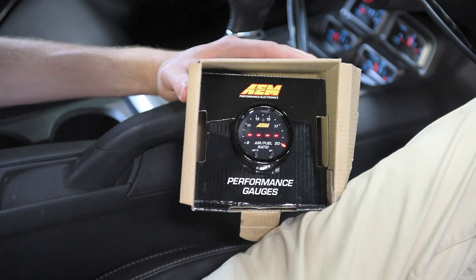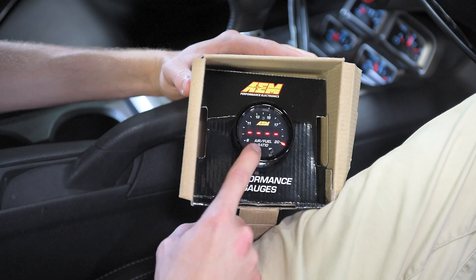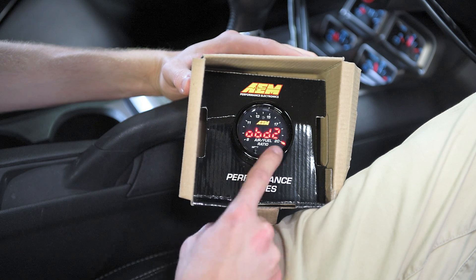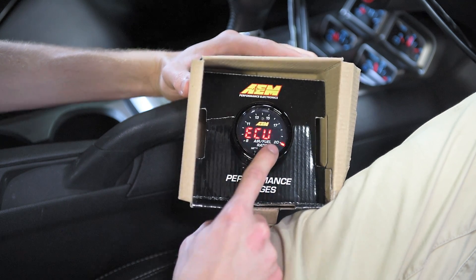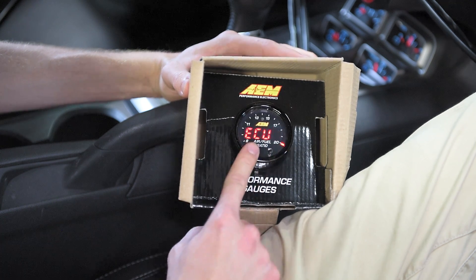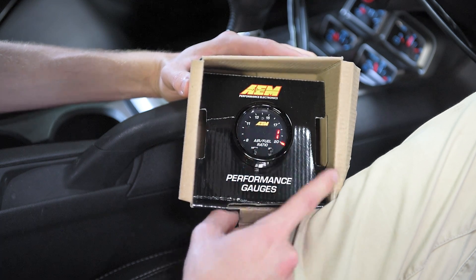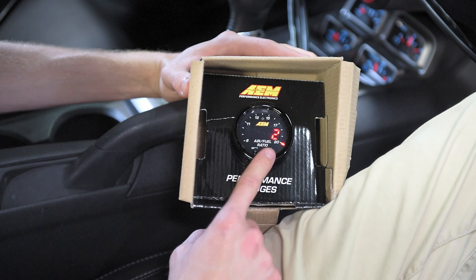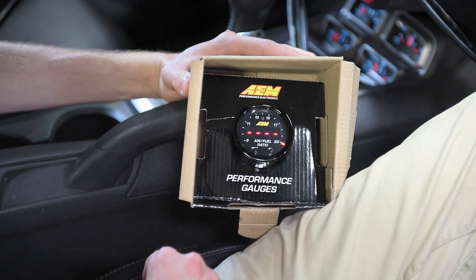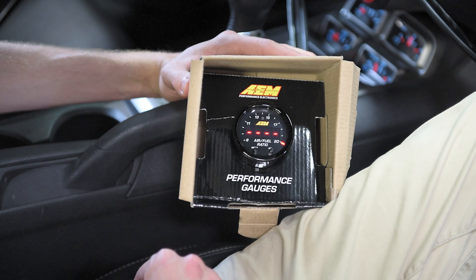Next, we're going to show you how to set up the second gauge for data logging within HP Tuners. To do that, we're going to click the mode button until we get to the OBD2 option. Once we go there, we'll hit select and it's going to say ECU. We hit select again and we're going to select number 7 this time — the default is 6. Next, we keep hitting mode to go to PID. By default it's set to 1, but we're going to change it to 2. The advantage of setting it to 2 is that when we look in HP Tuners software, it's going to say number 1 for bank 1 and number 2 for bank 2, making it easier to tell the difference between the two displays.